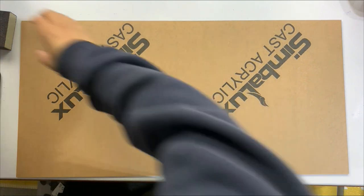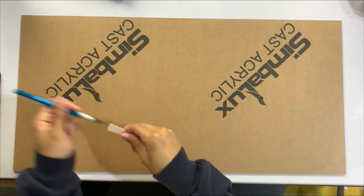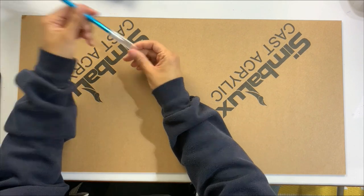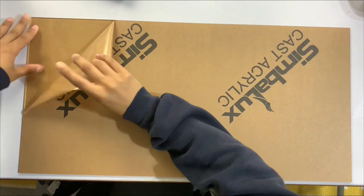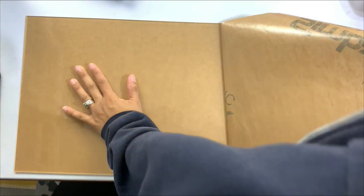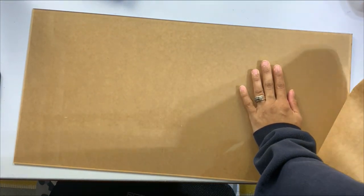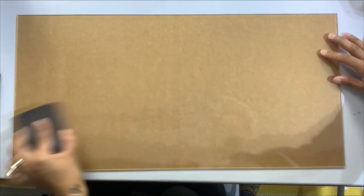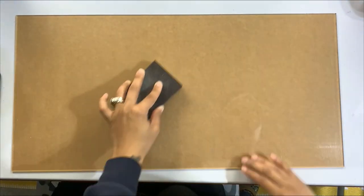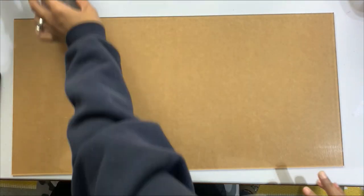We're starting with this 24 by 12 inch acrylic piece I purchased off Amazon for about $20. I had originally thought this would be a clear covering for my desk, but instead we're going to create this beautiful logo design. It could also be a great piece to have at vendor markets displaying my logo, social media information, and website in my tented area.